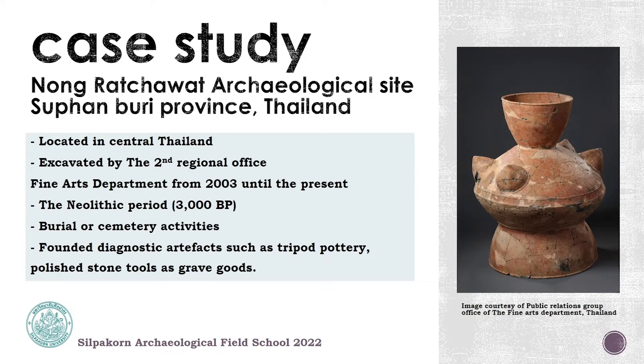For today's presentation, all of the archaeological remains come from Nong Lachawat Archaeological Sites. Nong Lachawat Archaeological Sites is located in central Thailand in Supanburi province. They are managed by the second regional office of the Fine Arts Department from 2003 until now. The dating result is in the Neolithic period, about 2,000 years ago.